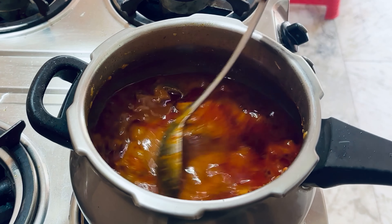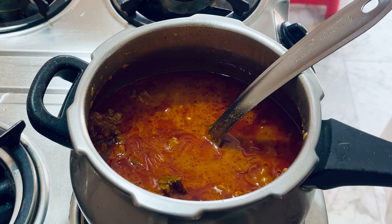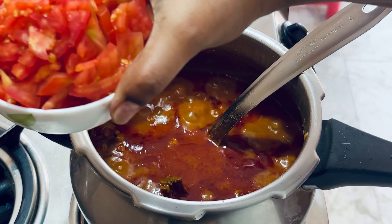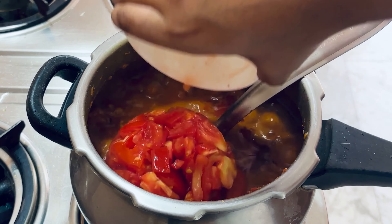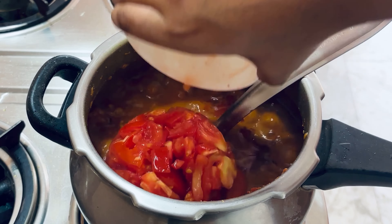I will now add the tomatoes. I am going to put all the tomatoes in and cook the tomatoes and mutton together. We will add 3 more whistles.